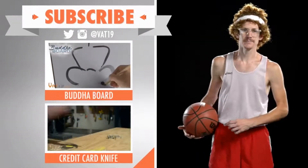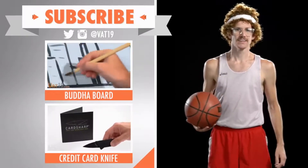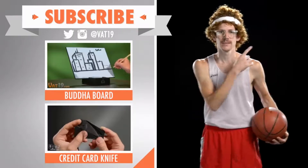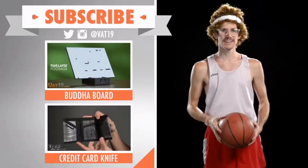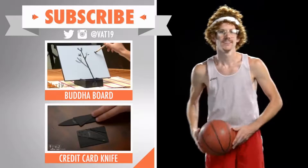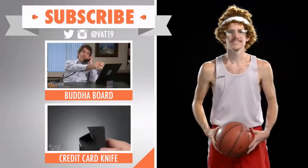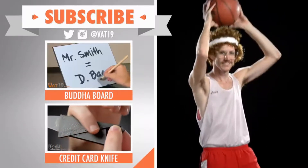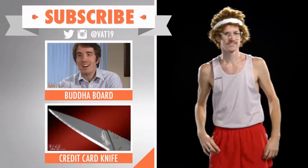Hi, I'm Dan Jellybean Johnson. You might remember me from earlier in this video. As a retired athlete and professional spokesman, I fully endorse the Buddha board and the credit card knife from Vat19. Also, don't forget to subscribe to Vat19's YouTube channel so you don't miss out on any videos. It's a slam dunk. Shoot the ball, man. We done?